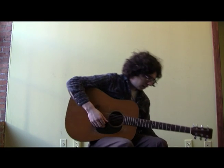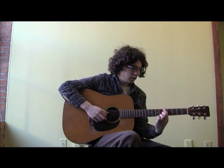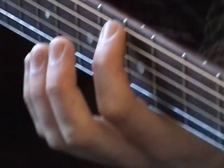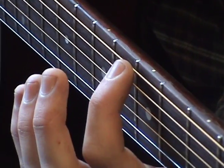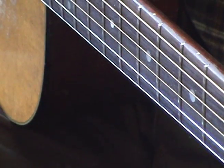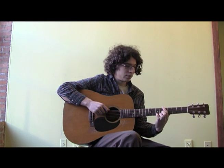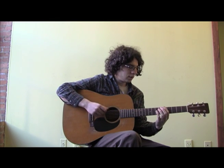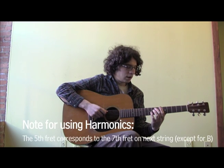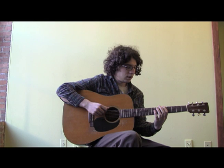I'm going to show you one more tuning technique — using harmonics. It's similar to the regular method, but I feel like I hear a little better this way. To do a harmonic, put your first finger right above the fifth fret but don't push down. Just lay your finger across it, hit the string, and right after you pluck it, lift your finger up. Now to make it correspond to the next string, you're going to hit the seventh fret harmonic of your next string. You hear the two of them together — that's a little flat, so I'm going to bring it up and stretch it out.